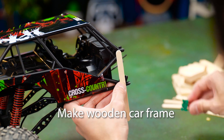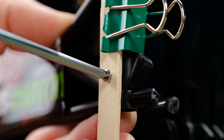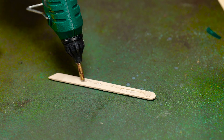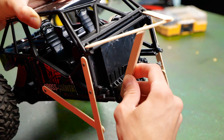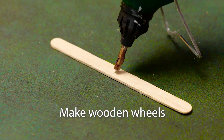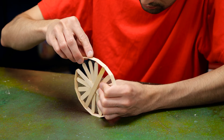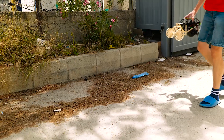Let's make a wooden frame to stiffen the car body. And also make wooden wheels. Let's test it.